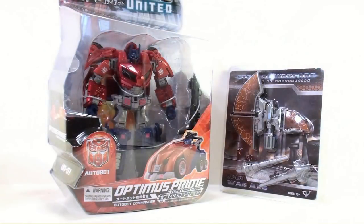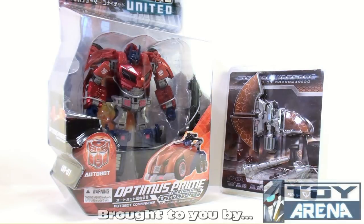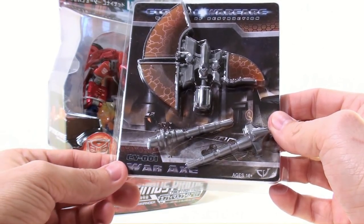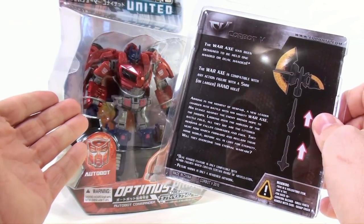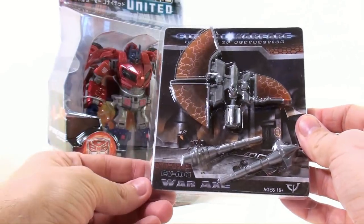Thanks for tuning in. This is Off The Bottoms coming to you with another video review, and today thanks to the folks at ToyArena.com, I'm happy to bring you the video review for the Transformers United War for Cybertron Optimus Prime and the CV-001 War Axe — a custom accessory designed to replicate the look of the War for Cybertron Optimus Prime by giving him an actual axe like he had in the game.